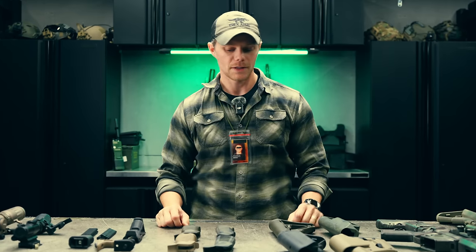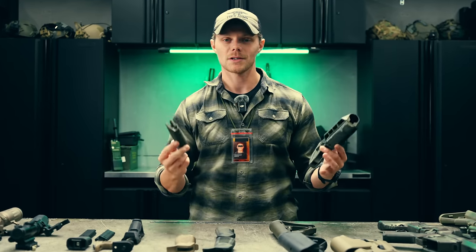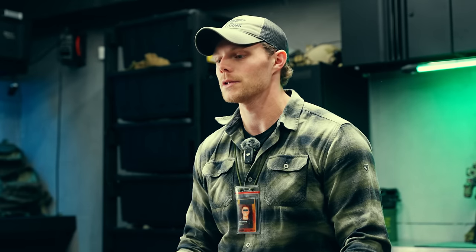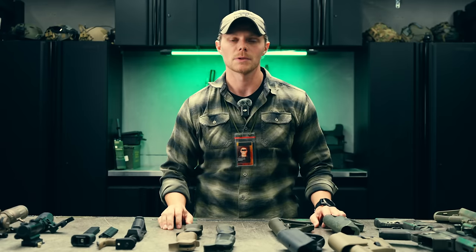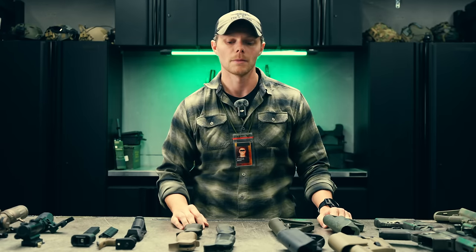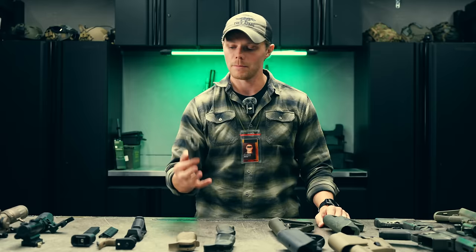What we're talking about today is AR-15 furniture. This is a conversation that's been had throughout the years, especially since the AR-15 platform's kind of taken off. I want to talk about some considerations you may want to address when selecting your AR-15 furniture in relation to how your gun is specifically set up with optics, lasers, lights, and all that sort of stuff. Let's start with pistol grips.